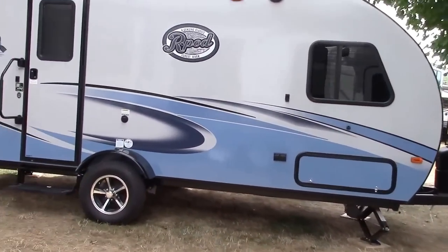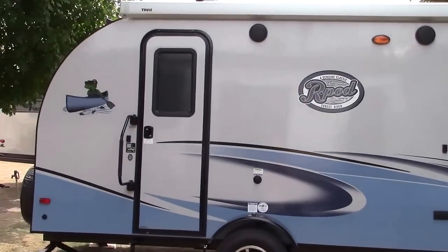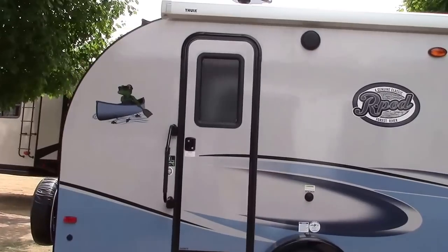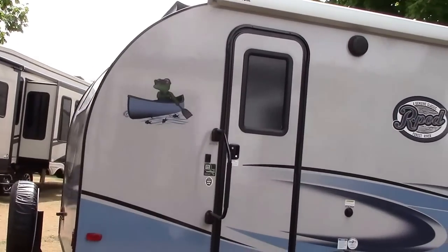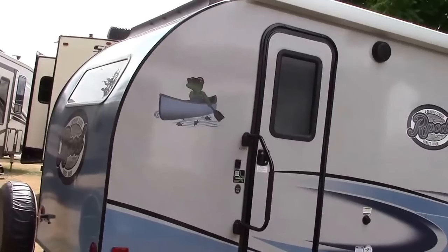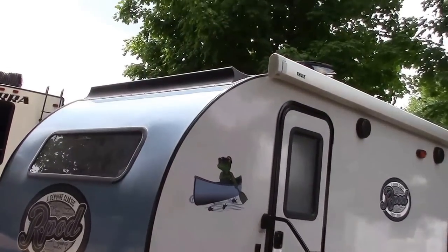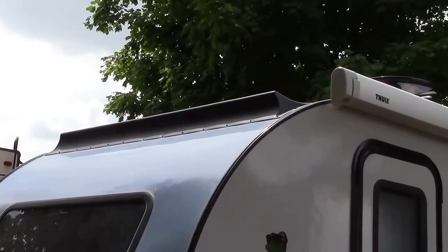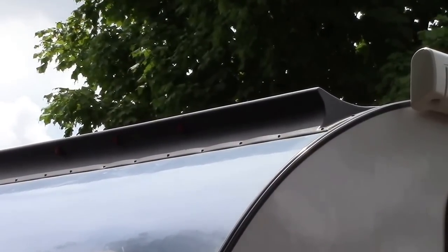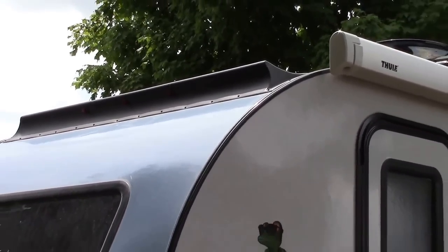They will all be coming with an LP hookup on the outside now. As we go around here, we've looked at the graphics and talked about the color of the window and the door. The last change is going to be up here on top — it is a new design on the spoiler. I'm not sure how well you'll see this, but it's a new curved design. And that's pretty much going to wrap it up for the outside.